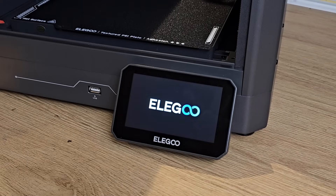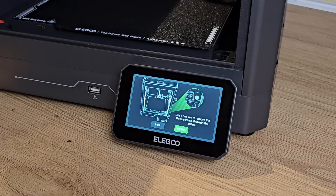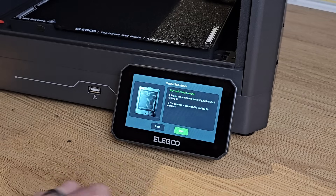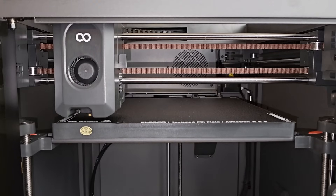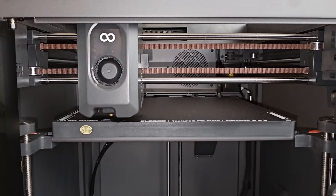With my amateur panel beating complete, it was time to plug the printer in and turn it on. As with many of these printers, there isn't much for you to do in the way of machine setup. With the Centauri Carbon, you select your language, confirm that you've removed all of the packaging and fixings, and then start the self-check process. The printer runs through a few checks to make sure that everything's working correctly, the majority of which only took a few minutes. However, the last stage of creating a bed mesh took an incredible 29 minutes.